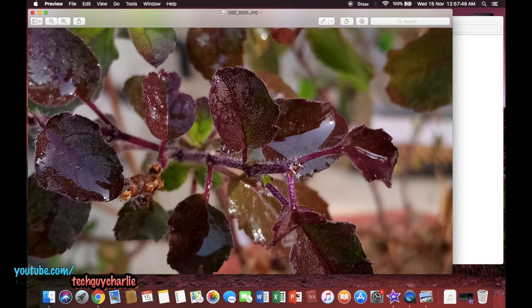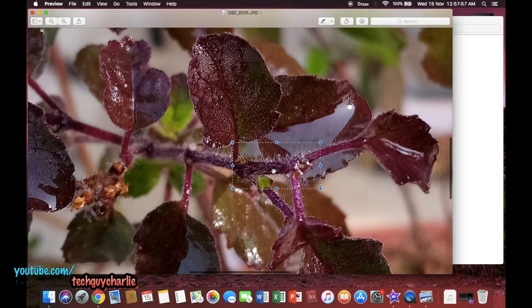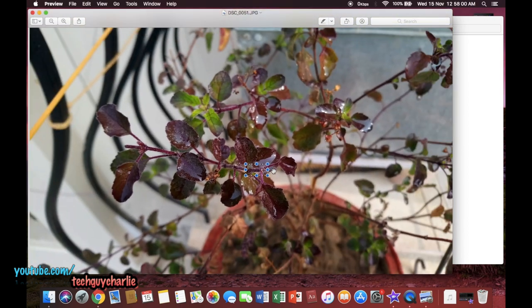When there is sufficient light, this camera is really good — you can see the individual strands of the plant, really nice.